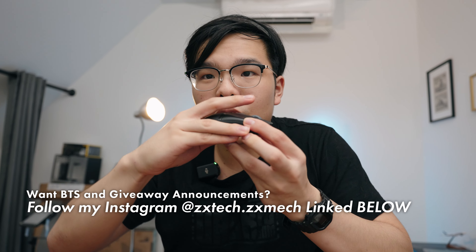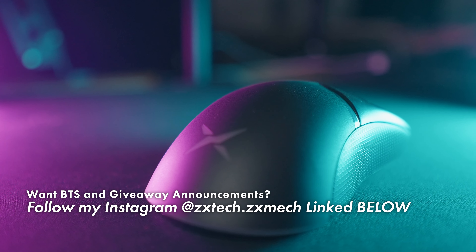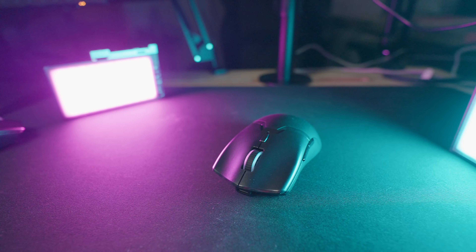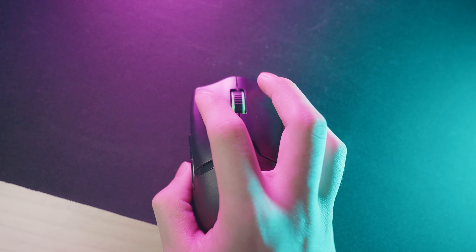A lot of aspects about its design guide you toward fingertip or claw grip, where your fingers are more arched and aggressive. The grooves slope upwards on the sides so your fingers naturally arch rather than lay flat. The arch in the middle only feels comfortable when you claw or fingertip grip it — when you full palm it, it pokes into your palm and knuckles. The steeply angled click grooves also encourage a more aggressive grip. Most people will prefer claw or fingertip on a mouse like this.